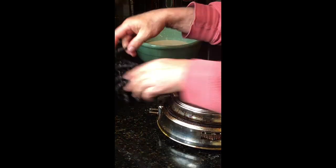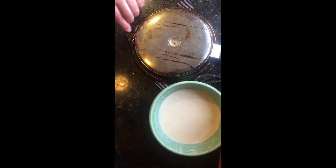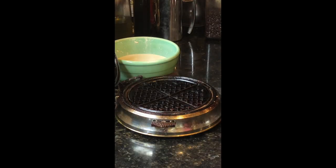Mix it all up. Waffle iron — ours is vintage, we like vintage. Oil a paper towel and grease the iron.